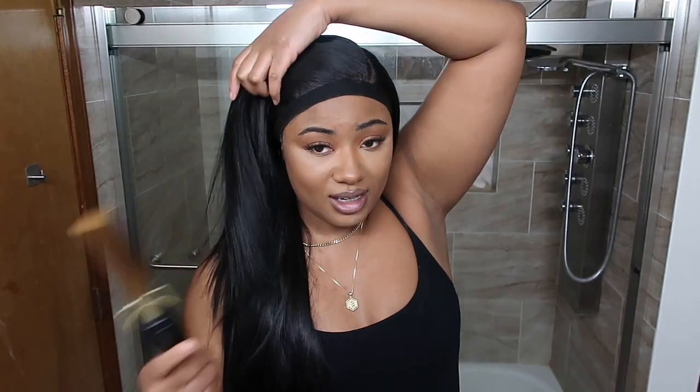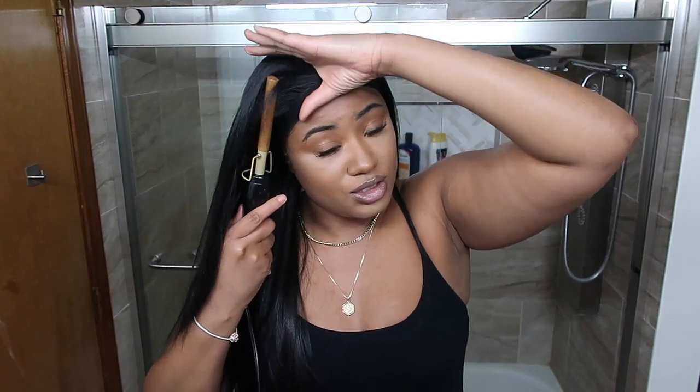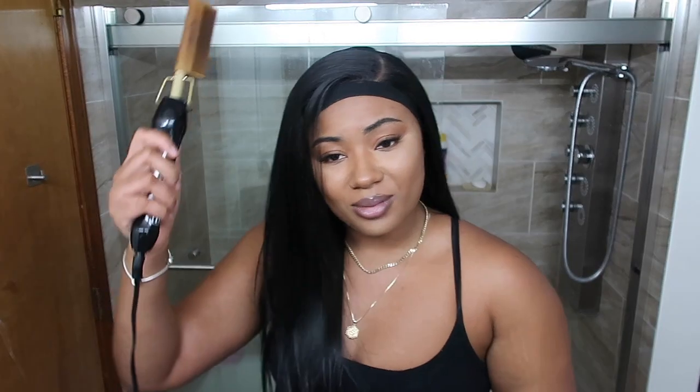I don't know who this wig is. I do think it's quality, but they absolutely should have advertised this as a silky straight, not a Yaki straight. Because if I paid for this expecting a Yaki straight texture, that is not what I got.